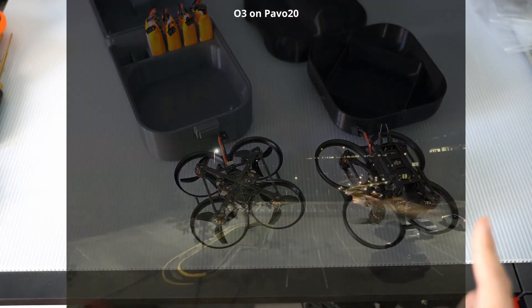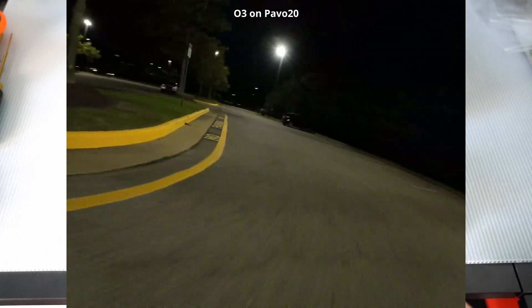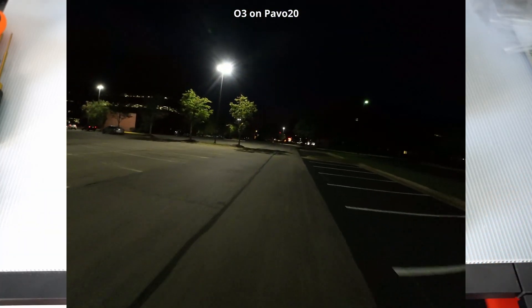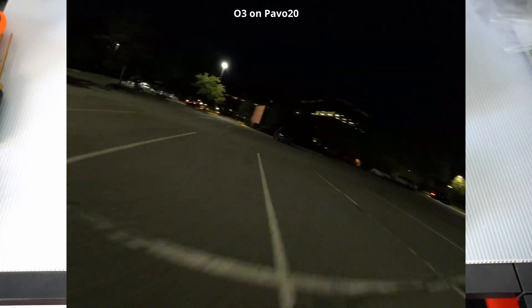The thing is, at nighttime, the super high resolution 4K sensor in the O3 air unit becomes more of a crutch. Each pixel is really, really small, which means each pixel isn't as sensitive to light, which means it does really poorly in low light conditions.